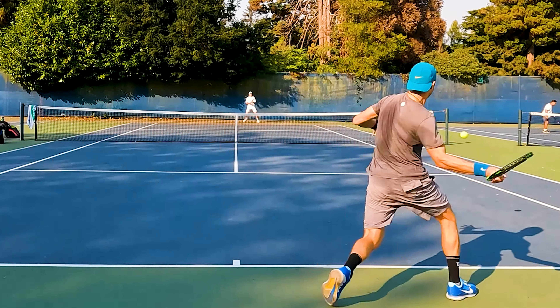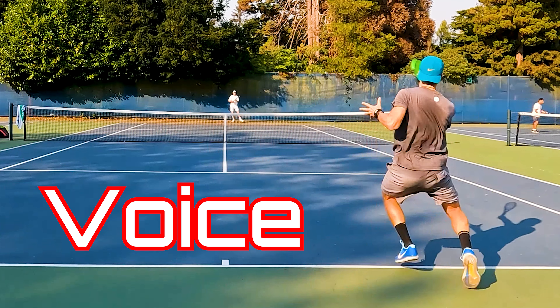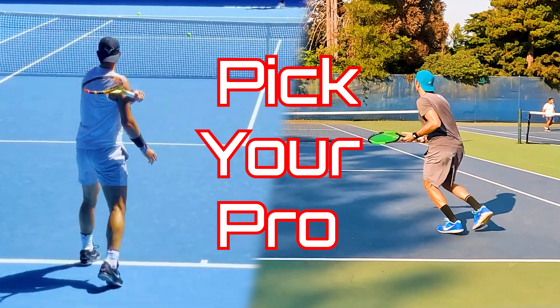When you lead with that shoulder coil, you're going to get effortless power when you unwind those hips into the ball. Rafael Nadal does this very well, and that's why he hits some of the best shots, even when he's on the run.